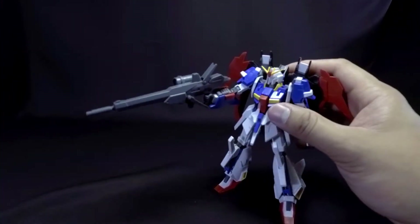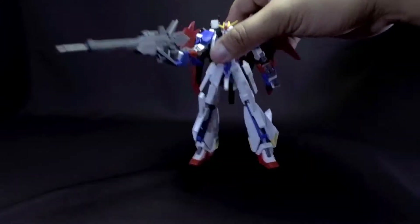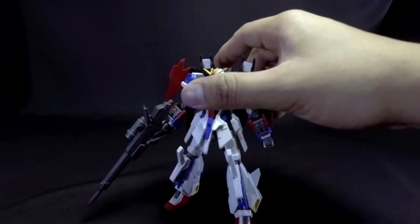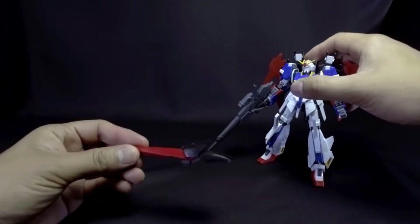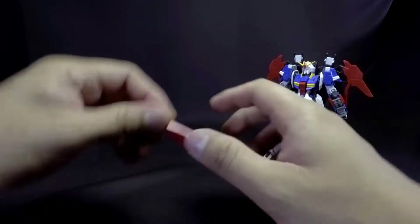I can see him doing a lot of neat and cool poses with this, and overall it's really great. The next weapon we have is the shield.